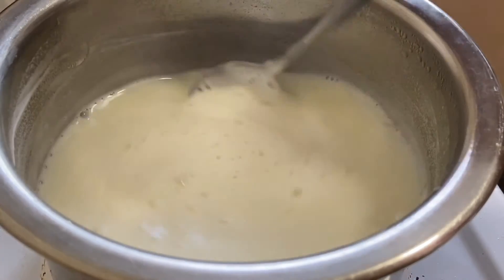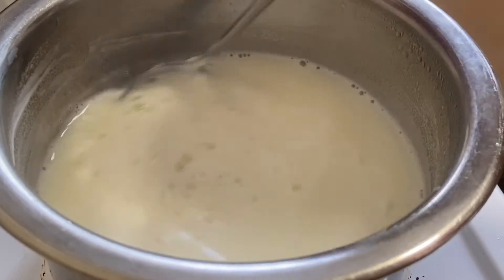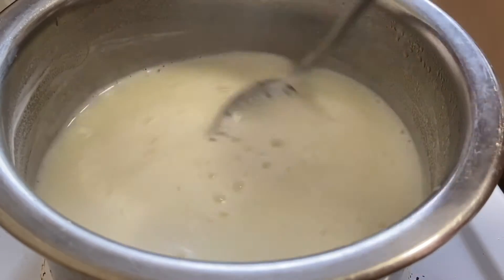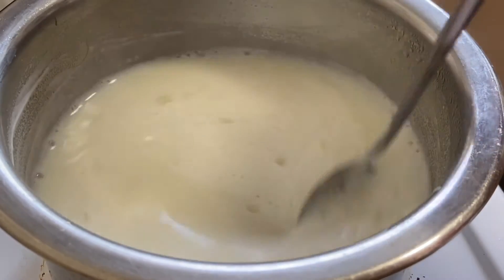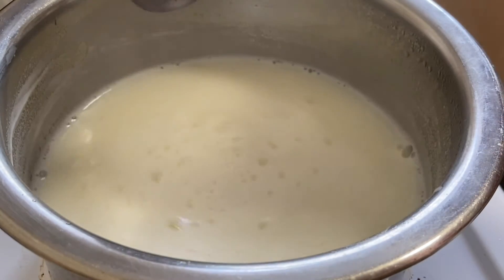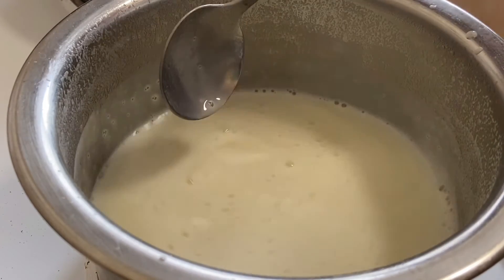Now we have to put it in the pan. We are going to put it in the pan in thick form.